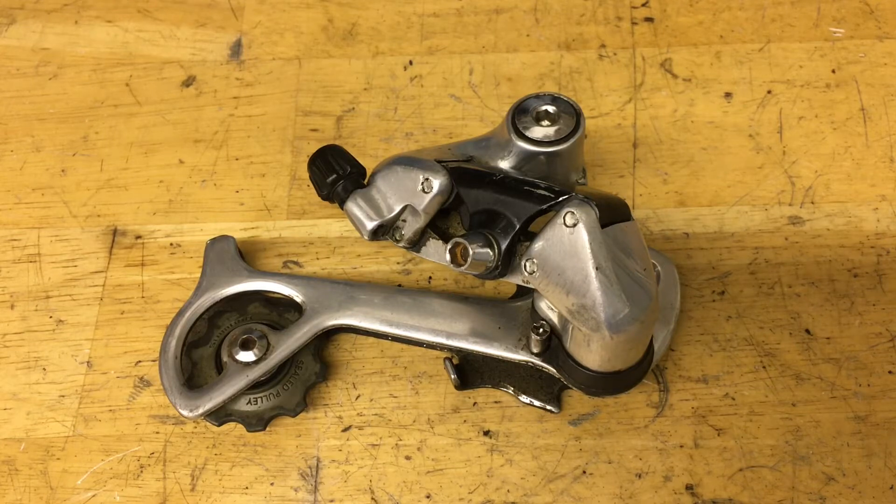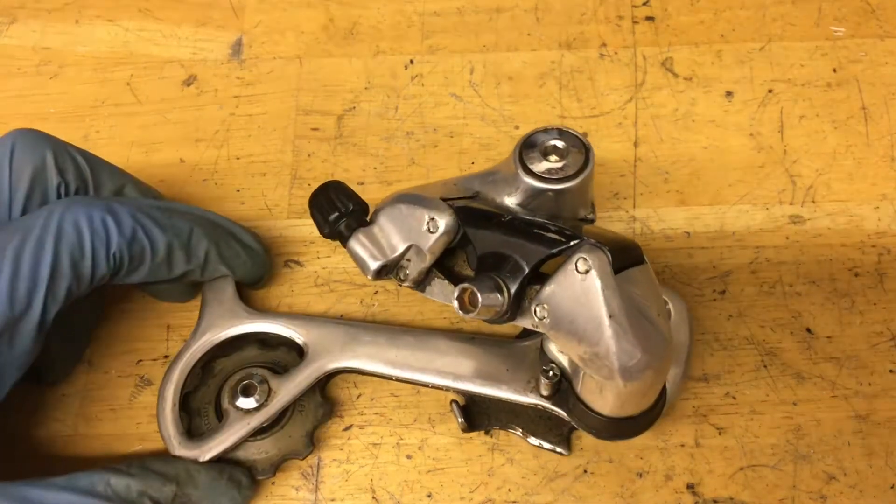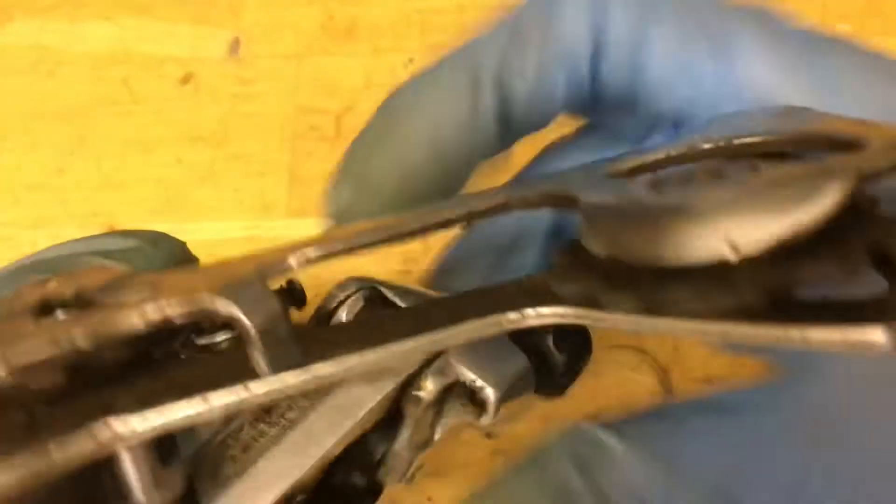Hey guys, today we're rebuilding this DRXT M735 rear derailleur. This applies to all the 730 series — the M730, the 732, and the 735. Those three generations have very few changes, except the 730 is 6-speed and the 732 and the 735 are 7-speed. In my case, here I have a 735.